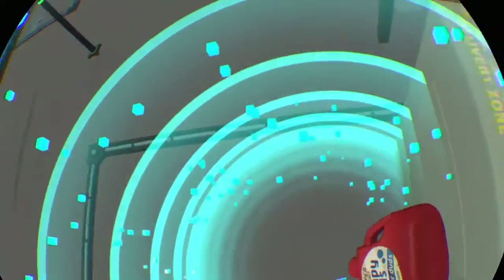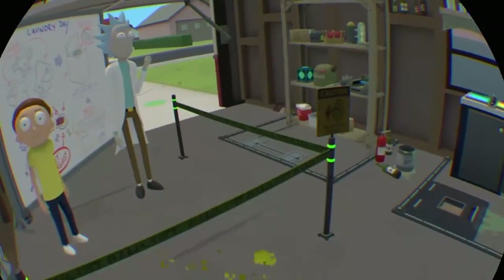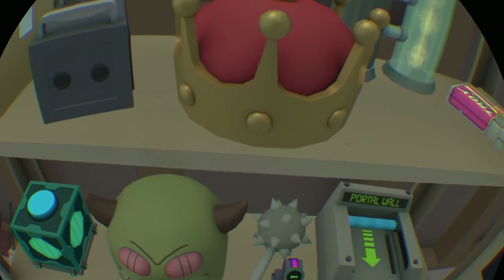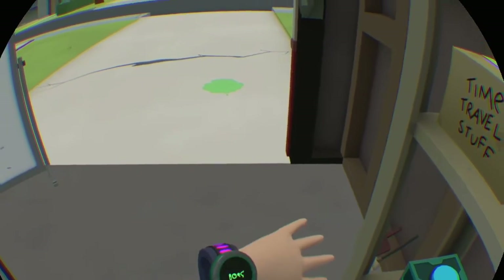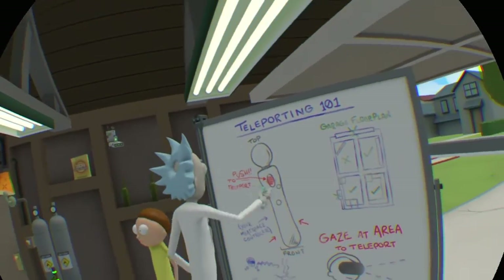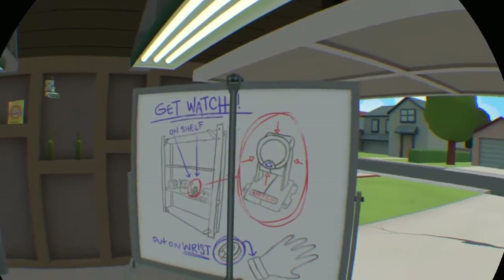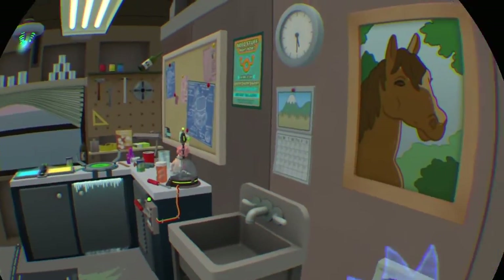Hey, over here, Morty clone. Had to bring you back for some really important stuff that I can't get into right now because me and Morty have to go. One last thing — there's a watch over there on the shelves. I'm gonna need you to grab the watch and put it on your wrist. You'll be able to call me using the watch. Alright, Morty clone, we gotta go. Don't touch any of my stuff while we're gone. Oh good, you found the watch. Use that to call me back once you get the lay of the land.